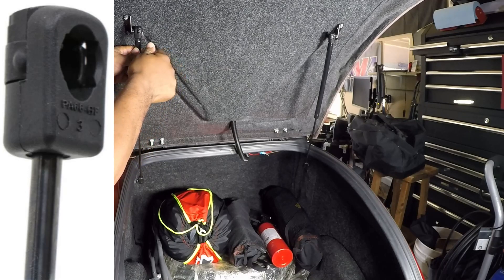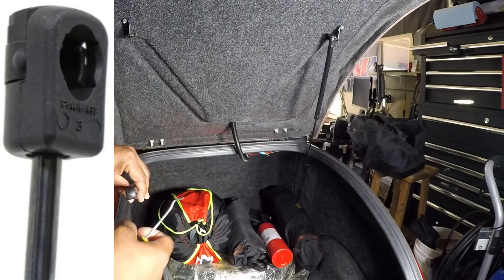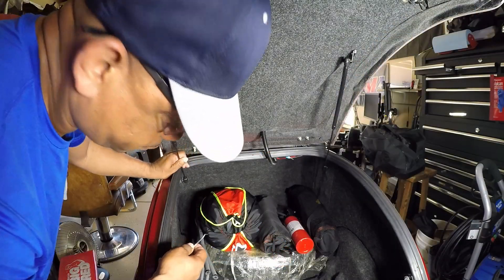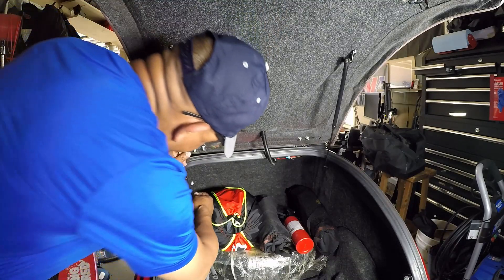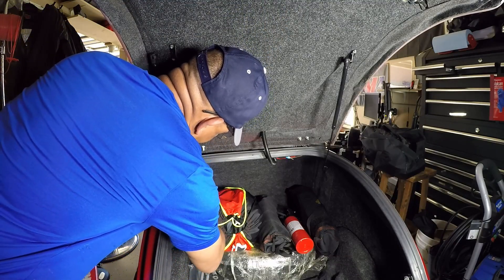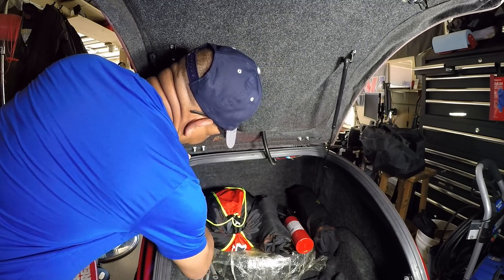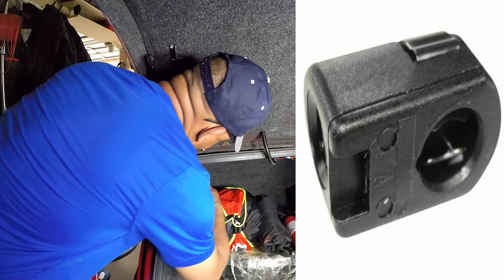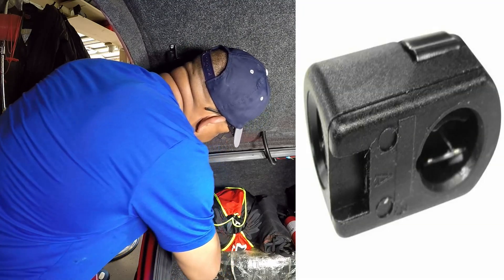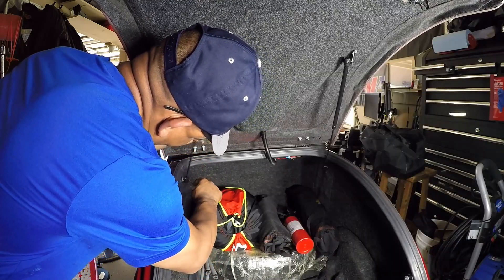Once you remove the retainer clip, the plastic ball socket will remove from the 10 millimeter ball. To remove the bottom portion of the gas spring, you want to remove the plastic ball socket in the exact same order as the top. Get something flat like a small screwdriver and just get behind the backside of the retainer clip. Once you get behind it and release it, you can remove the plastic ball socket from the 10 millimeter ball.